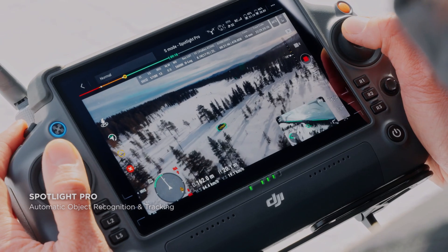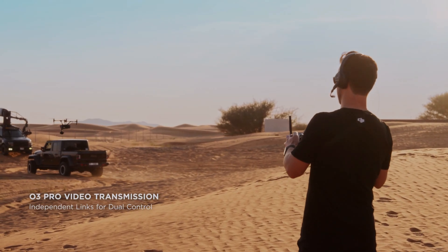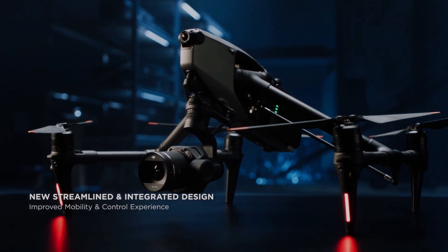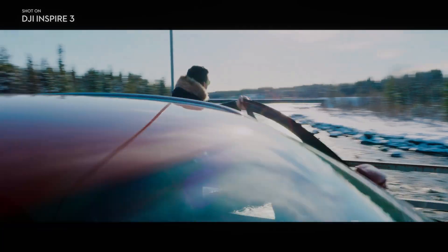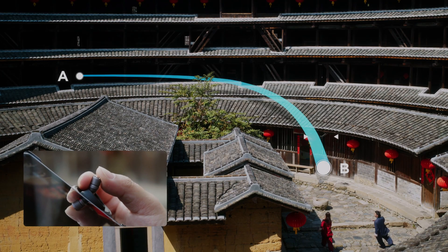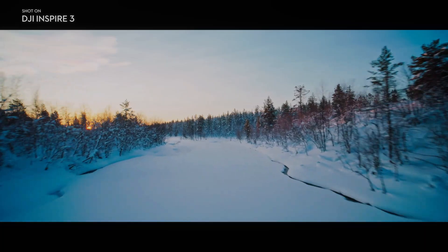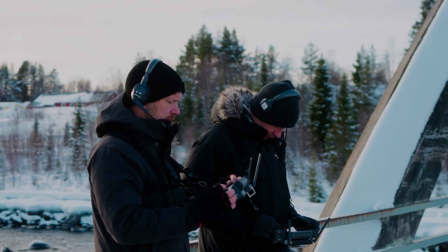The Zenmuse X9 camera is a state-of-the-art camera designed for professional filmmakers and photographers. Its 8K full-frame sensor provides exceptional image quality and detail, making it a popular choice for high-end productions. The X9 camera also features dual native ISO of 800 to 4000, which provides excellent low-light performance and reduces noise in images and video.